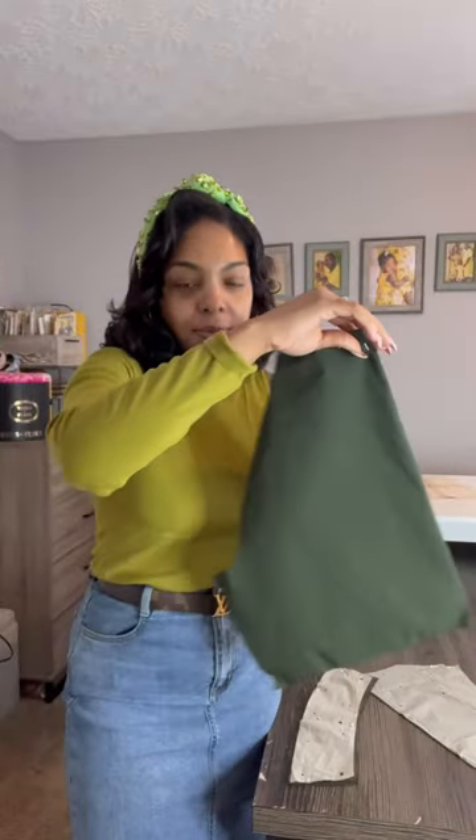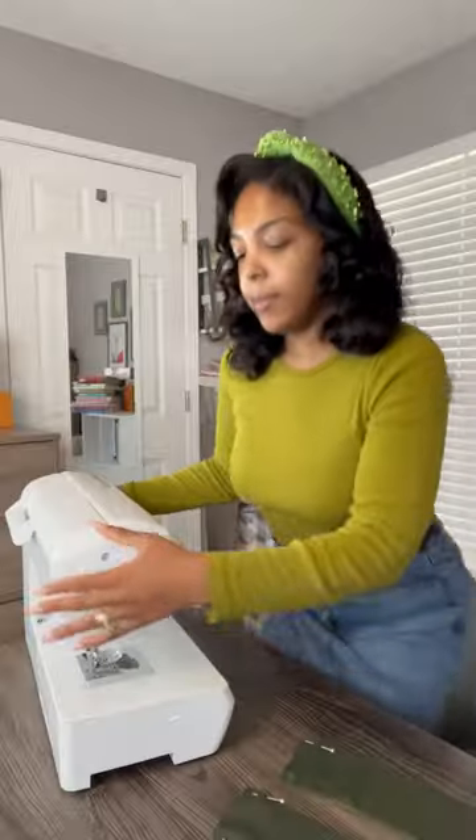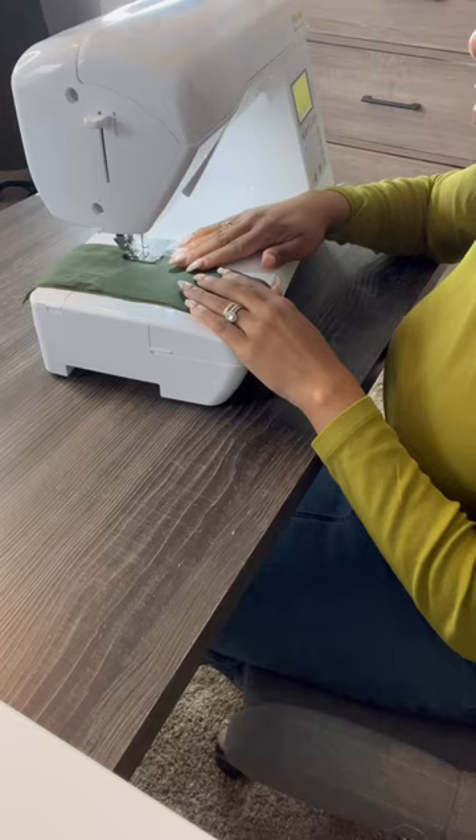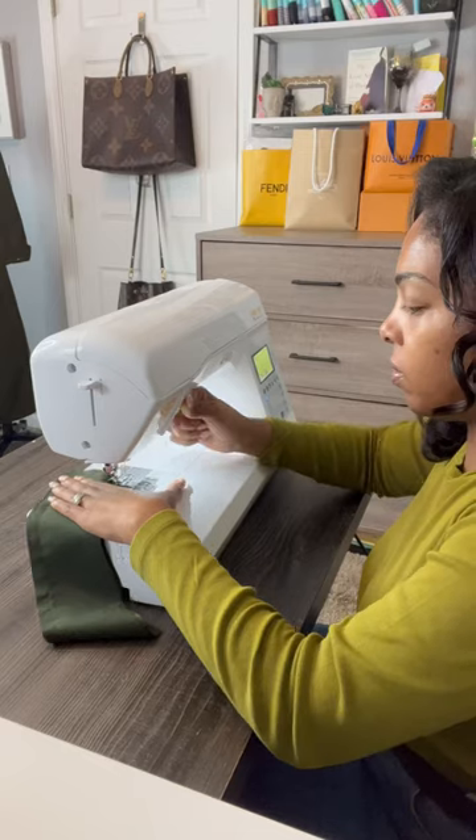If you've been here before, you know the cuffs have been an issue. If not, there's a full playlist to catch up. So I ended up recutting them and I'm lining the jacket — I used that same fabric for the lining of the cuff. I think this is going to make it a lot easier than the fabric we have been working with.